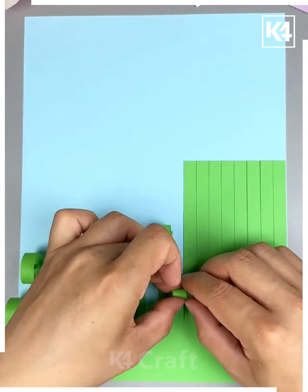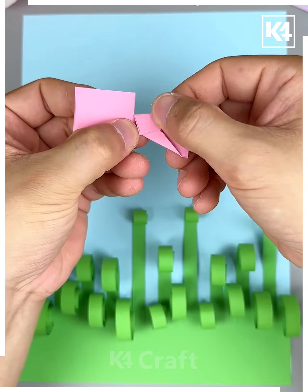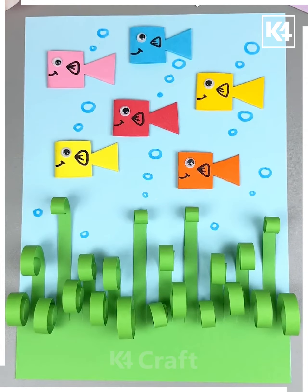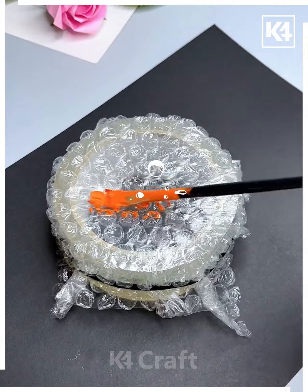Next, take a green color paper and roll it like this. After rolling it, take the pink color paper and fold it. Now make its eyes and make the fishes like this, and it's done.